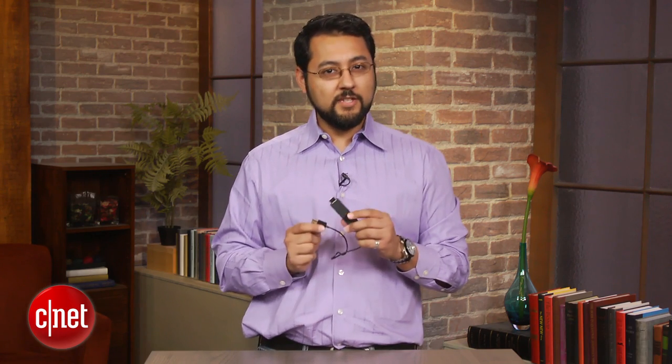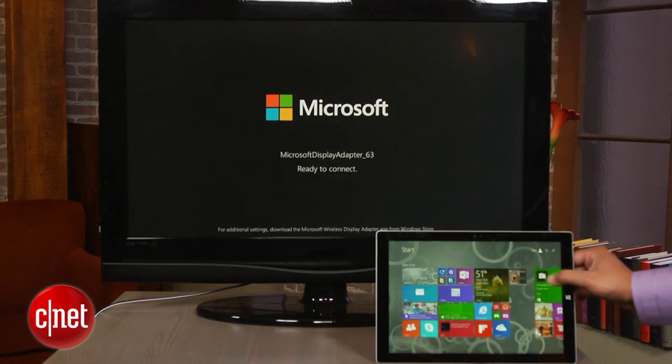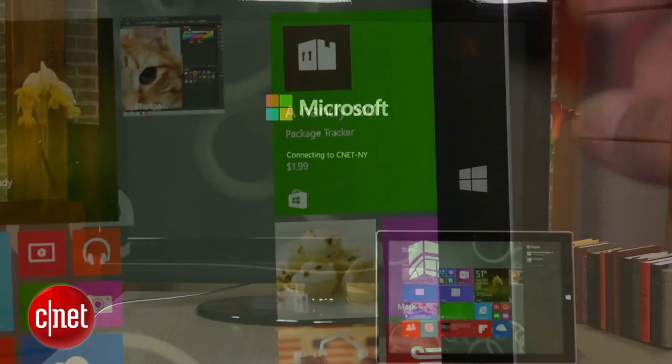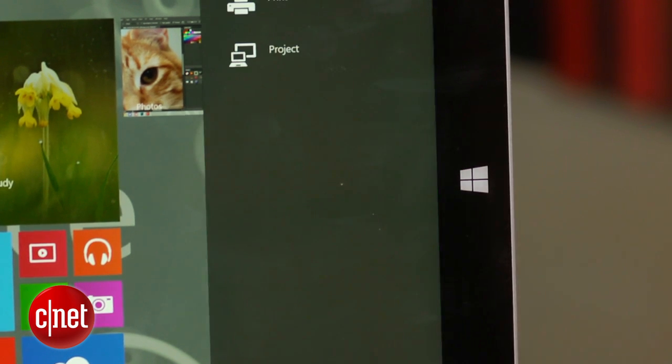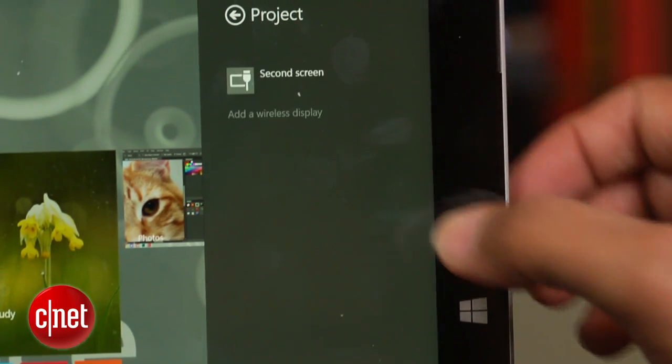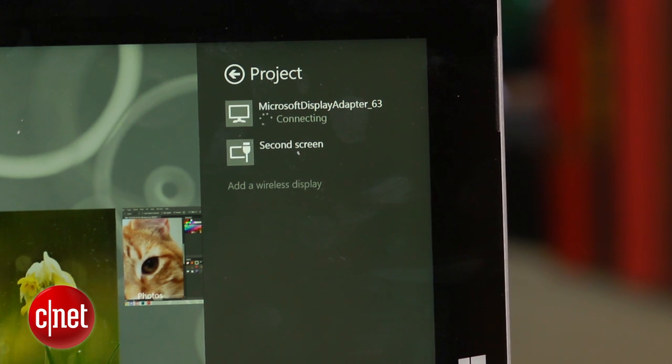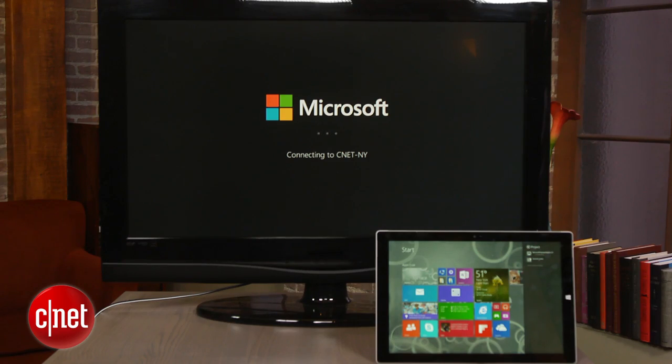The Wireless Display Adapter doesn't do much by itself — it just waits for you to connect a Windows 8.1 machine or compatible Android device. If your Windows 8.1 tablet is up to date, you send your tablet screen to a TV by going to Devices, then Project, then add a Wireless Display. The adapter uses Miracast, which means you don't have to have the adapter on the same network as your tablet.